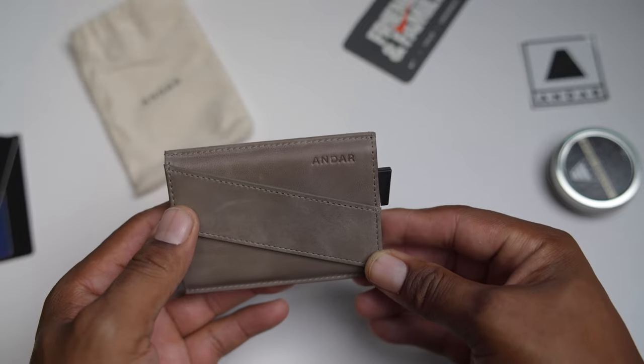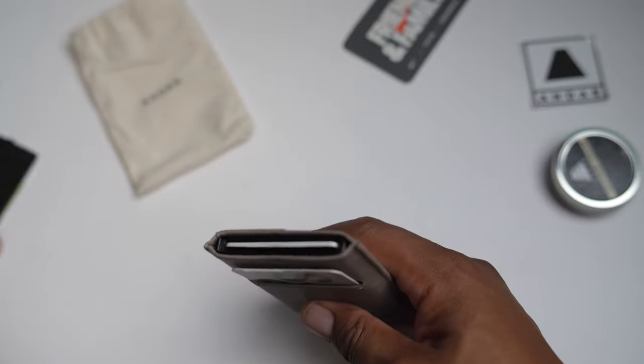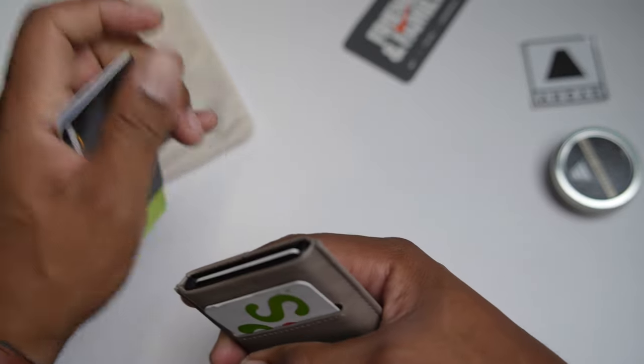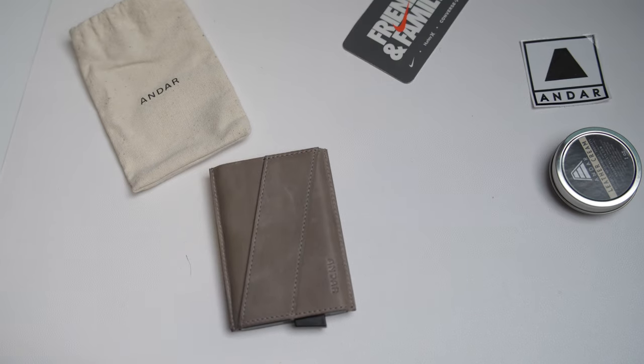You see another Andar logo right here on the back. This is where you hold your cash money, and it says up to 15 bills, but I don't have it like that.